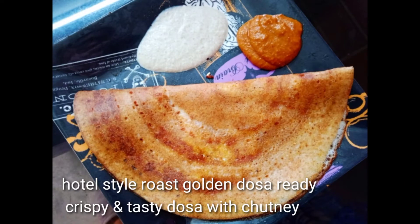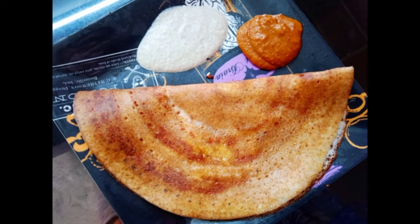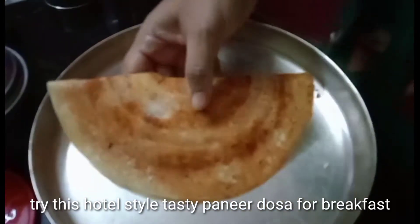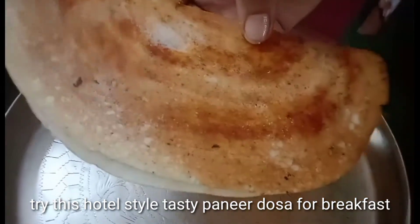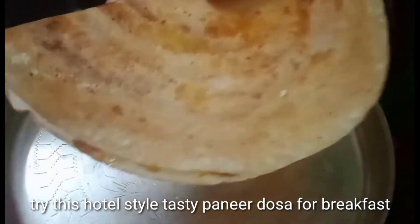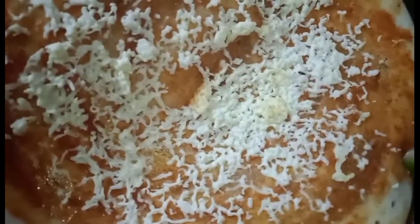This is a perfect hotel style dosa. If you want to eat this, you can eat it. Let's try a tasty breakfast. You can see how crispy the dosa is. If you want to order it, if you want to eat it, it will be a great taste.